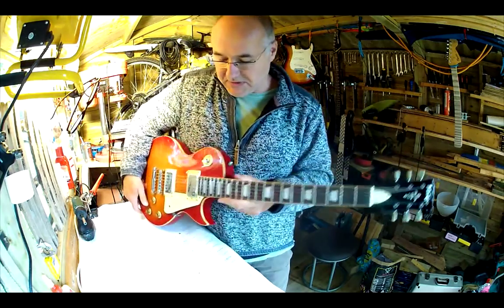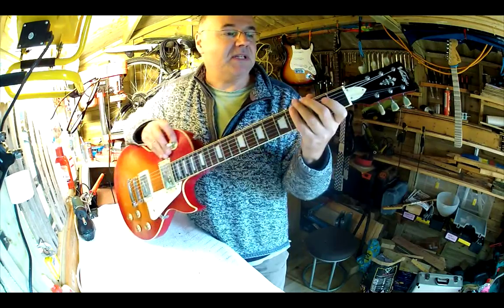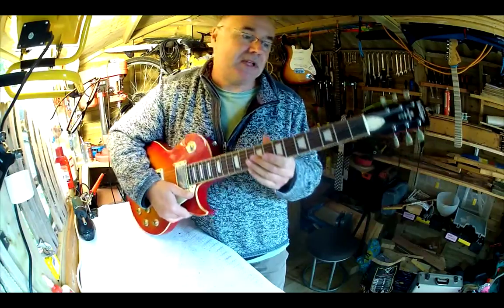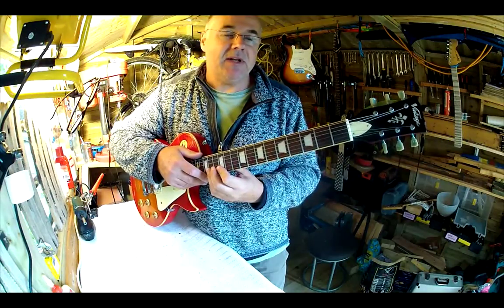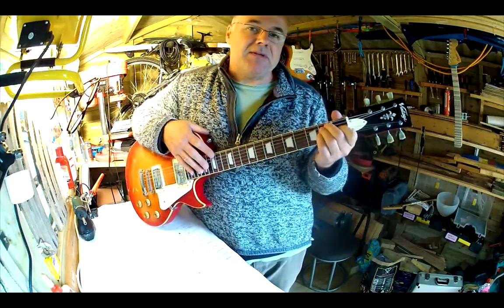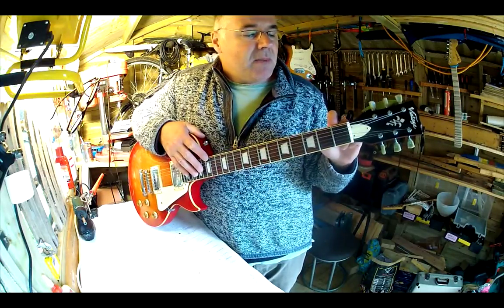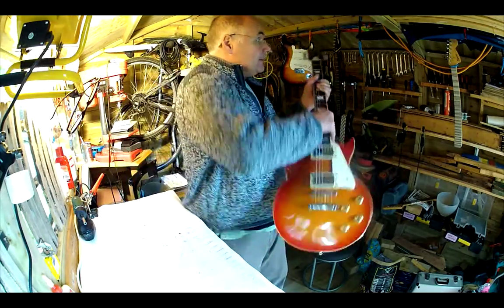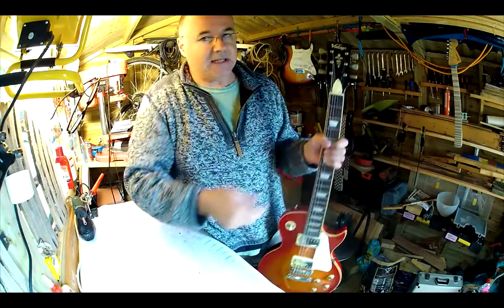Pretty much every single one of the guitars, including this one, that's come through this workshop all have the nut action set wrong. The reason it's set wrong is because it takes too much time to set it right, and the factory isn't going to take that time. The shop isn't going to take that time — it might take an hour to put that right, and the shop's not going to put that money into it. If you think about somebody's hourly rate in the shop, let's say it's £15–£20 an hour by the time you've taken all overheads into account, that £20 extra you'd have to pay to set it up right would completely destroy your margin on selling these guitars.